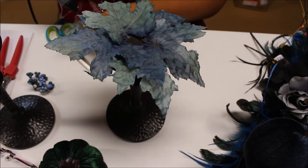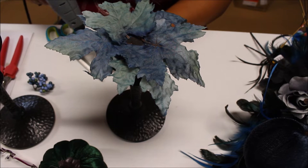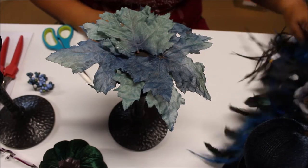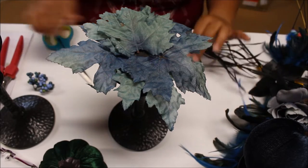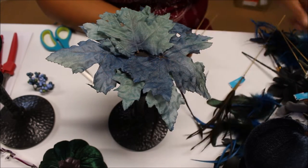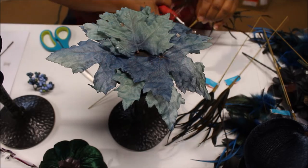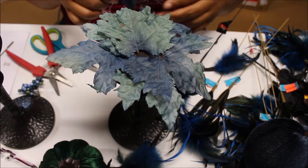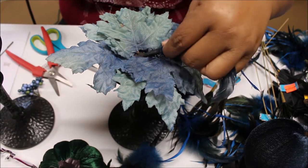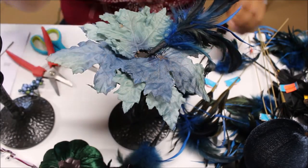I'm using a bunch of leaves because I want it to look really full and expensive. Now I'm going to cut some of the feathers off their stems and layer those on top of the leaves. I wanted something that looked natural, like you just went outside and picked some — though you're not going to pick any blue flowers. I'm going for a dark, macabre kind of thing for fall and Halloween this year.